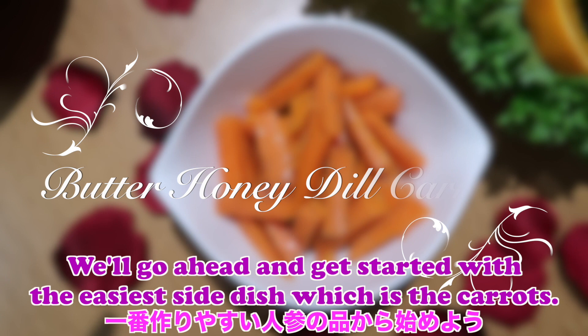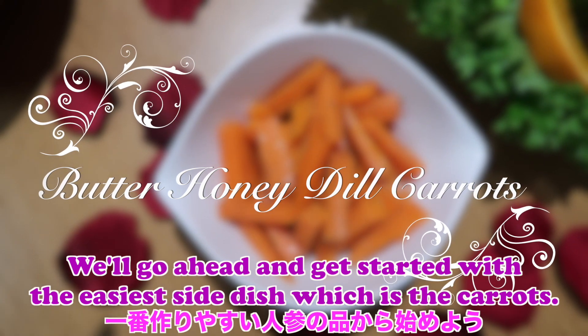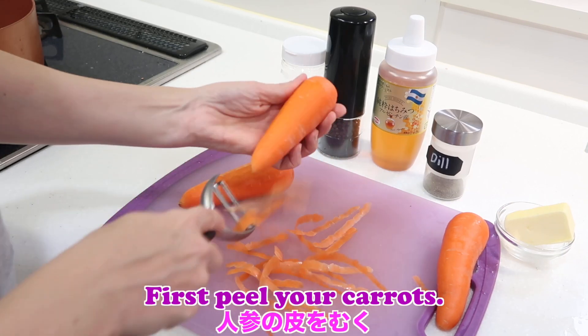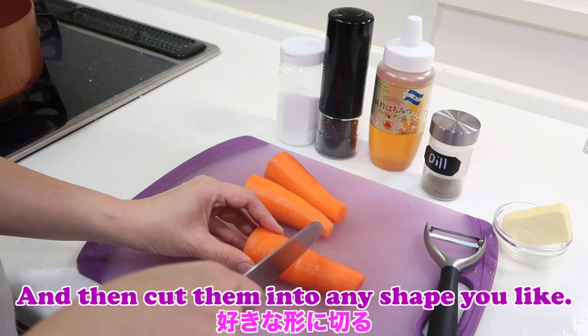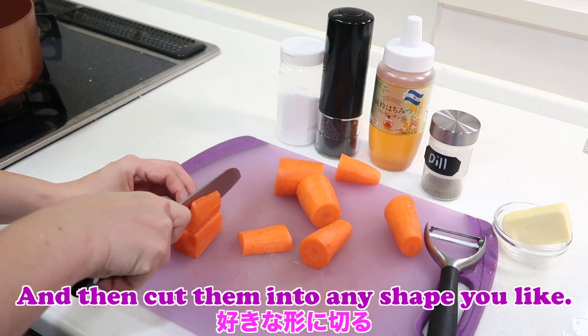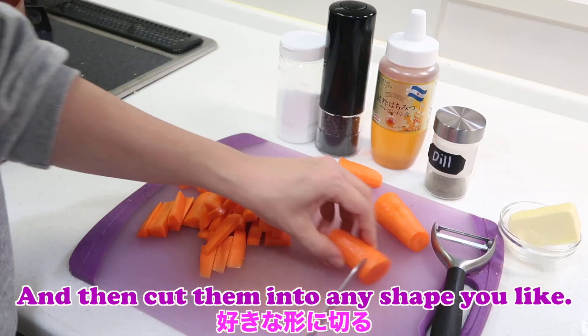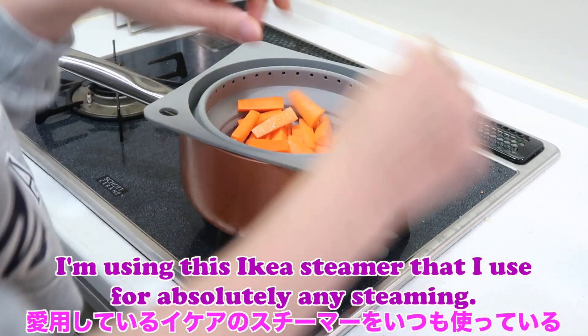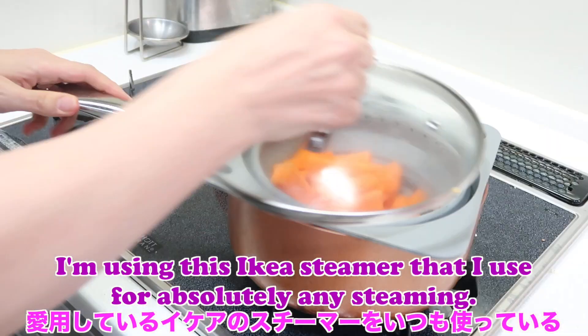We'll go ahead and get started with the easiest side dish which is the carrots. All you need is carrots, butter, dill, honey, salt, and pepper. First peel your carrots and then cut them into any shape you like. Next you just steam the carrots — I'm using this IKEA steamer that I use for absolutely any steaming.